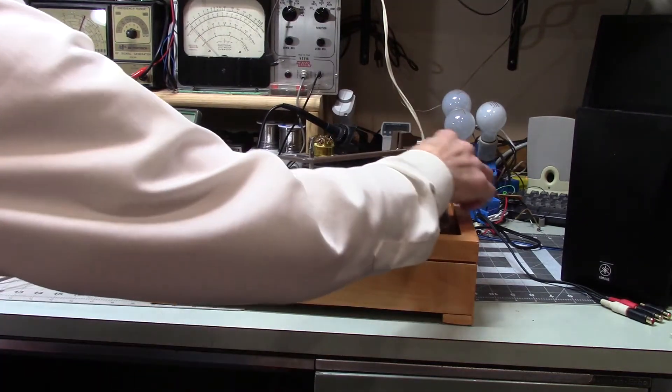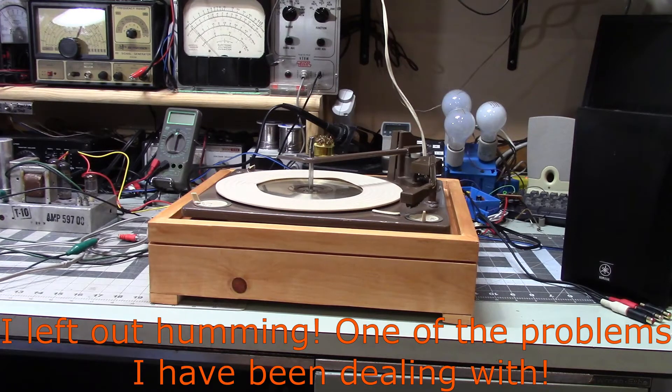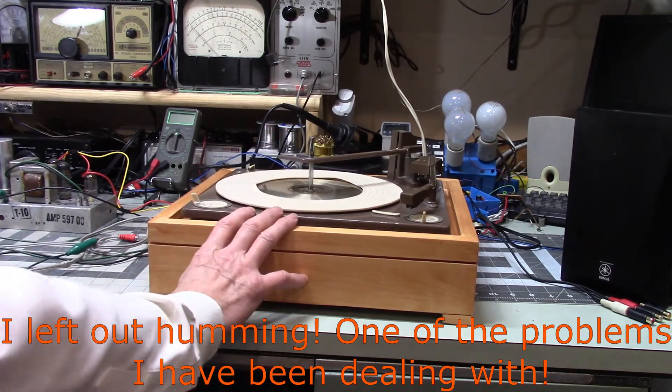I wasn't going to do anything more with this setup, but I ran into something that could cause people a lot of frustration. It's noise — static — and those are sometimes very hard to pin down. When I first put this together and started trying to use it, one of the things I discovered right away was that this thing would hum a lot.